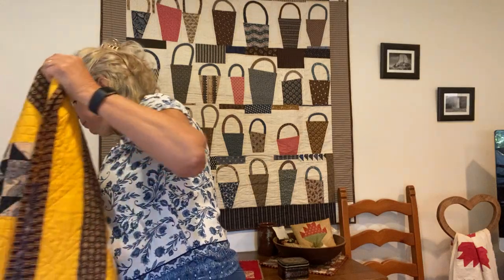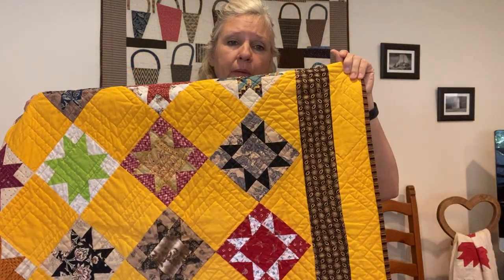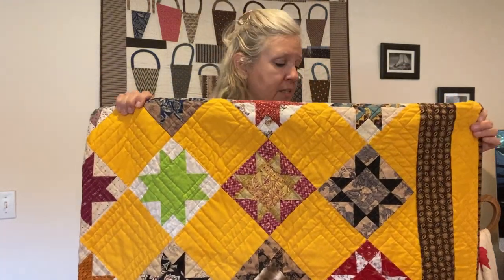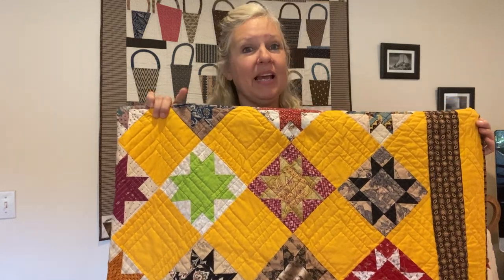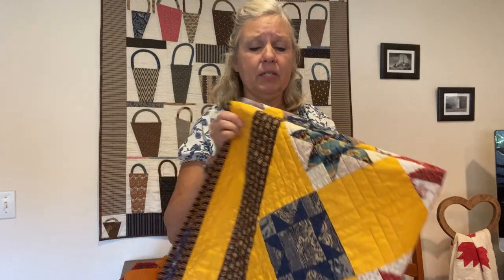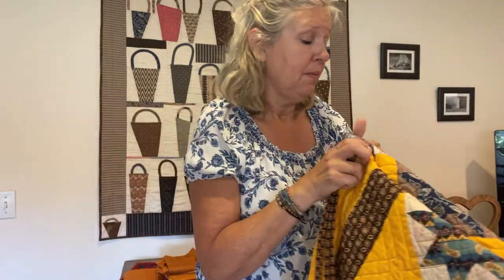One of my more recent ones is Stars in a Time Warp, where I used Cheddar as the alternating square, the setting triangles, and in the border. It does actually have a bit of a modern quilt pattern. If you've read my blog for long, you know I ran into some quilting difficulties with this quilt — it wasn't as I envisioned it, but I like how it turned out. Sometimes you've got to change your plan when you get going. Stars in a Time Warp was a project Barbara Brackman did every week, talking about a different style of fabric, and we made a block with different fabrics from different time periods. That was a great learning experience.